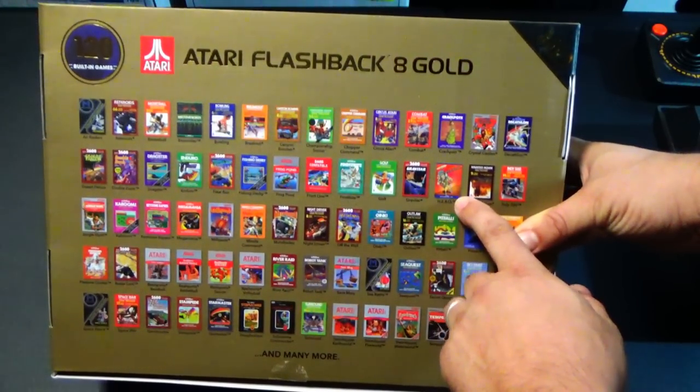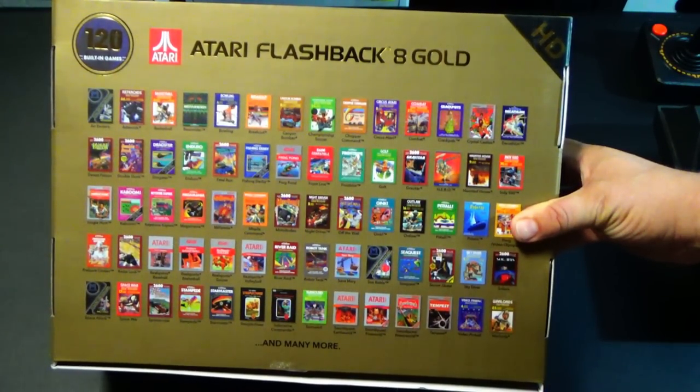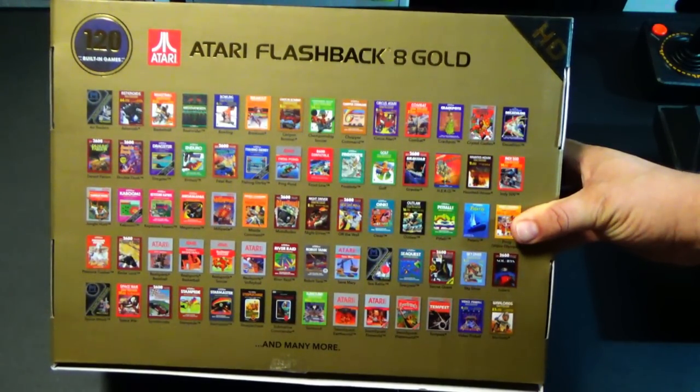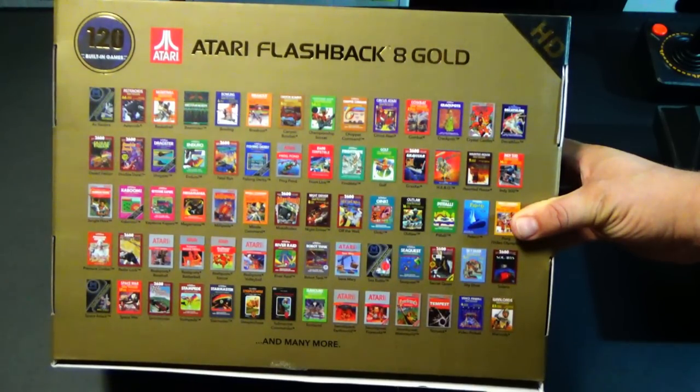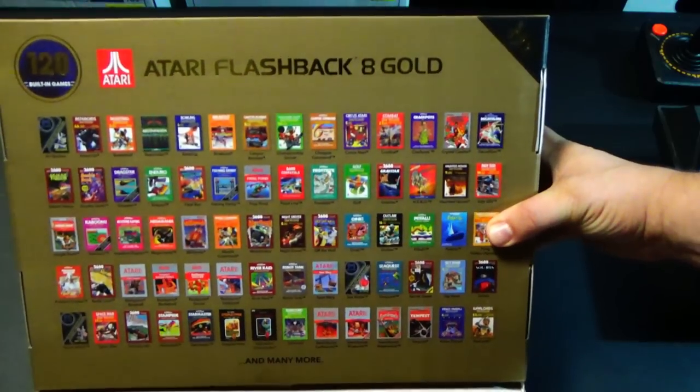It's got some classics on there — Hero. I know Metal Jesus loves that game, so I'm sure he'll like Beam Rider. Enduro too. I loved Enduro. And I see many, many games on here that would occupy your time for hours.